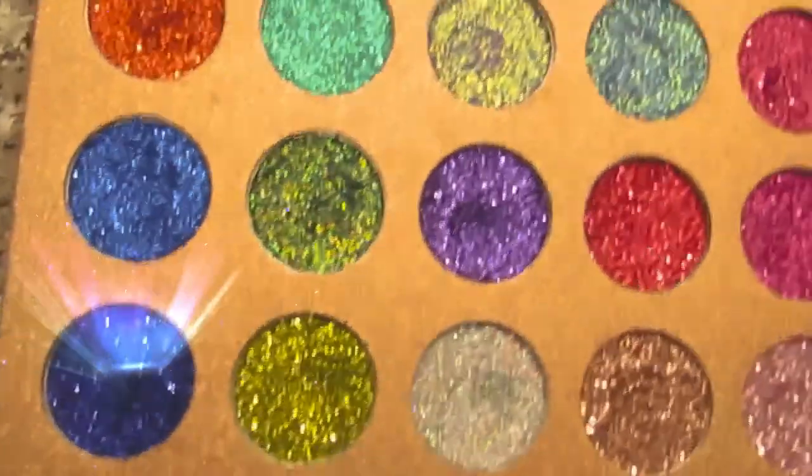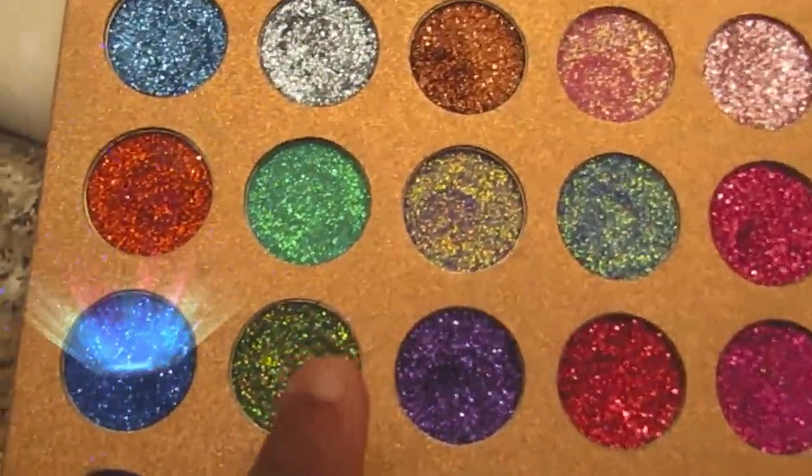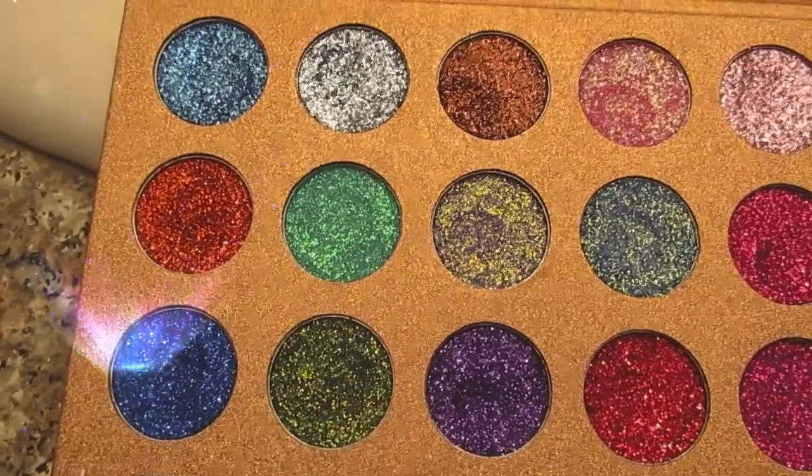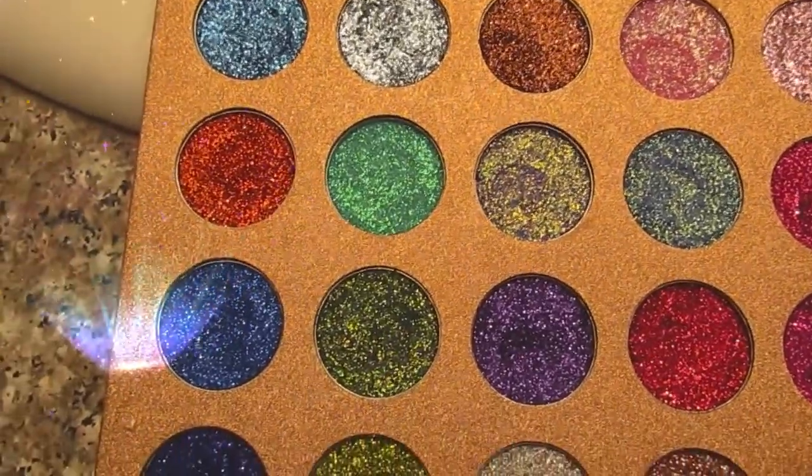I did start doing glitter, but the thing about it — I'm going to show you guys this one. The color I use is this beautiful greenish, kind of marbly color, and I'm going to show you how I do it, and let's see what works.